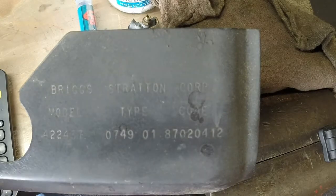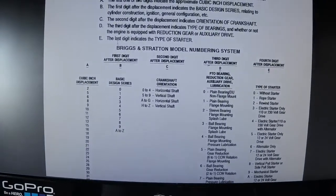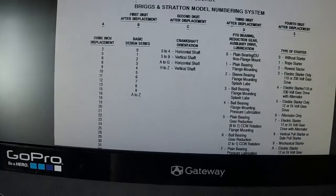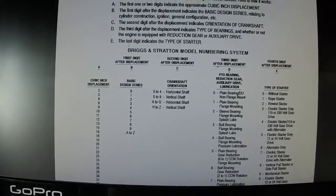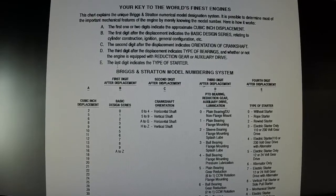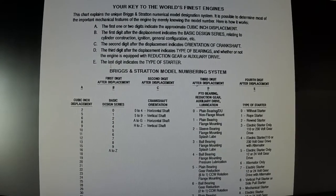You can go on Google and just search Briggs engine and it will show you how to decode all of your engines. I'm also going to show you another page that you can download as a PDF file for your torque specifications, so stay tuned.